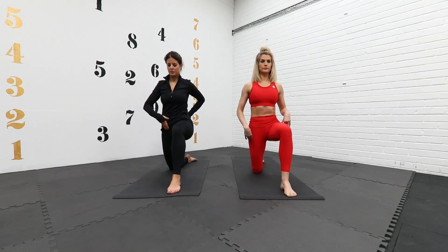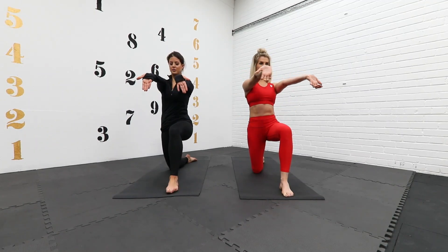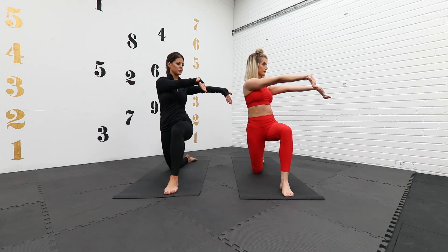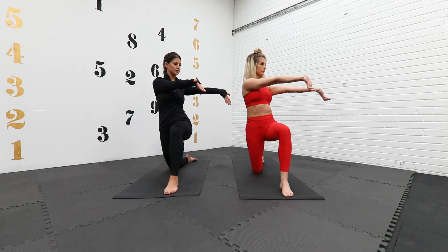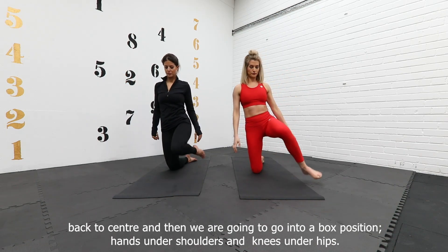Tuck that pelvis under, hands out, wind up and rotate over the left side, keeping those hips pointing forward. Good. Back to center and then we're going to a box position, hands under shoulders, knees into hips.